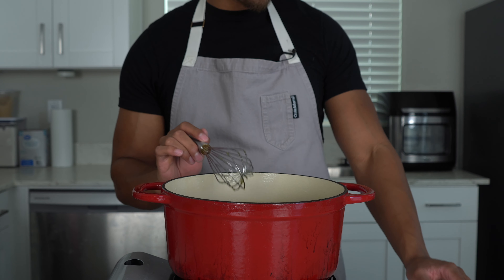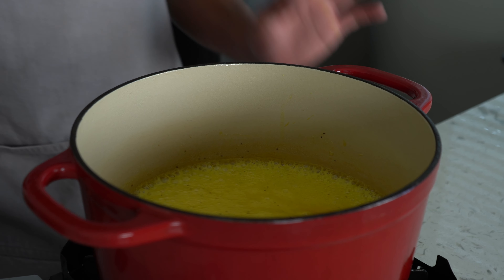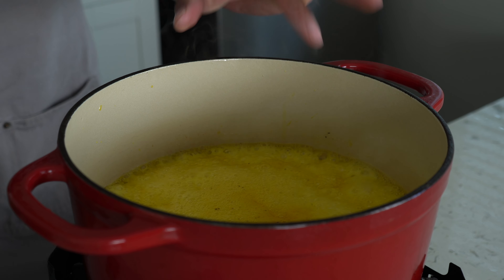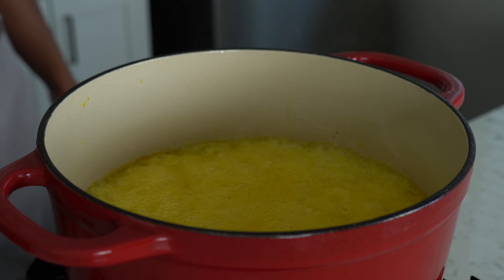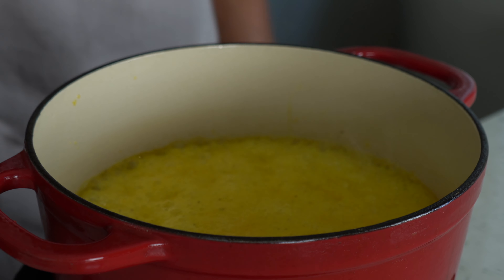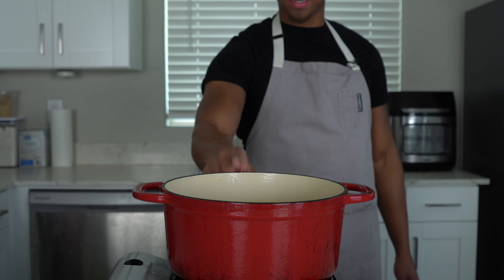Bring this up to a boil, then knock it down to a simmer and let it do its thing. Keep an eye on that bacon — don't let it overcook. Once it's boiling, knock it down to a simmer. You don't want it to get too foamy, so if it starts foaming up, turn that heat down until it stops. Let it simmer for five minutes and then we'll come back and add the peppers.